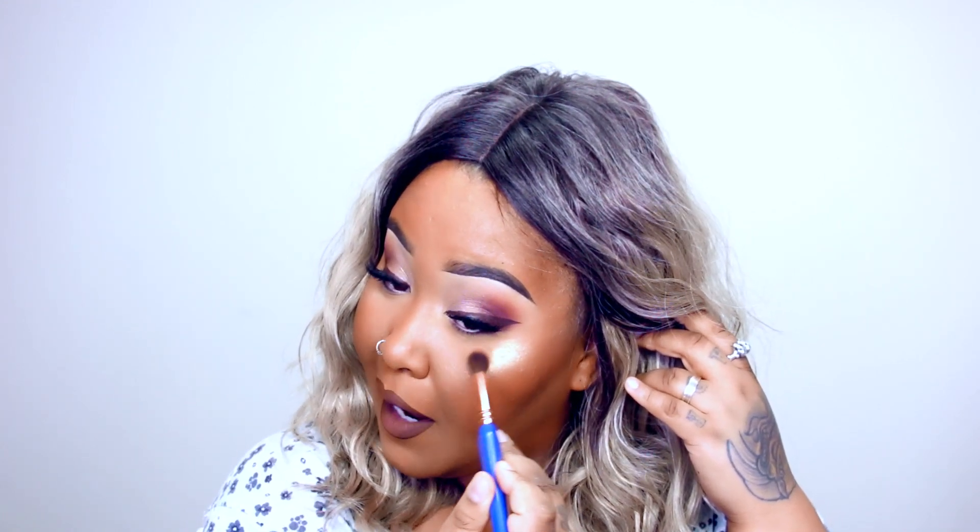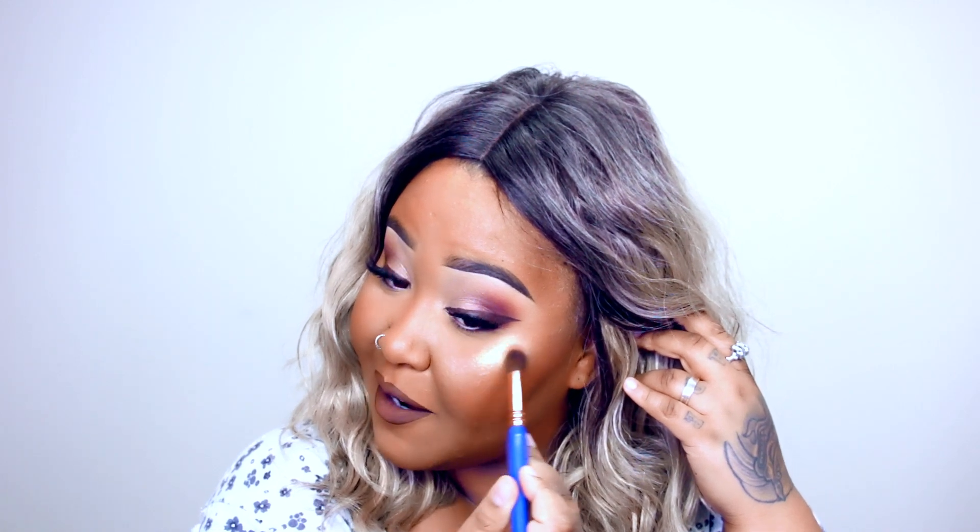That's way more pigmented than I thought it was going to be. Well, that way you can definitely see what I have on my skin. Oh my god — this is definitely a true gold shade, like, damn, look at this!